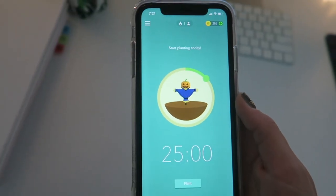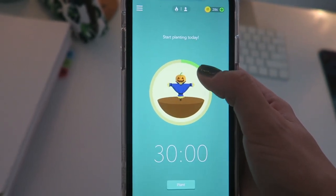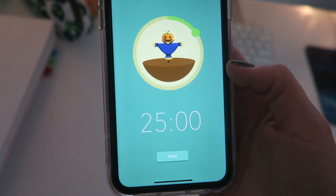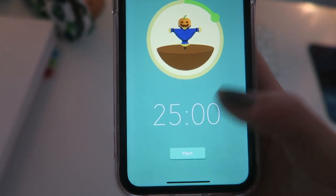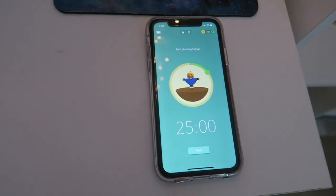My cell phone can be a huge distraction, so I've been using the Forest app to help me stay focused. You set intervals of study time and plant trees — if you touch your phone, your tree dies. I like to do 25-minute sessions. I unlocked this cute little scarecrow with a pumpkin, so I'll start that as soon as I begin studying, take a five-minute break, and then do another 25 minutes.